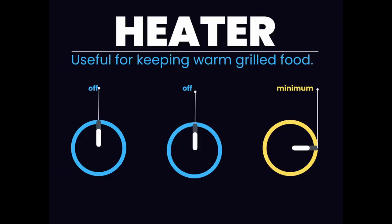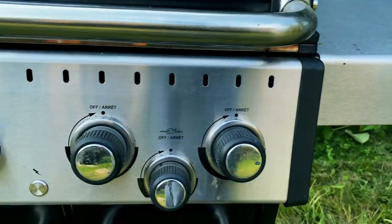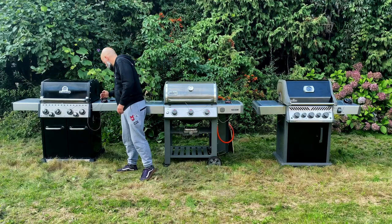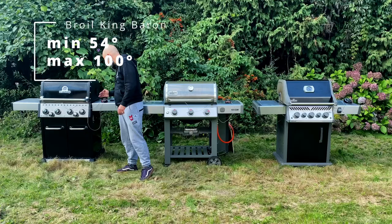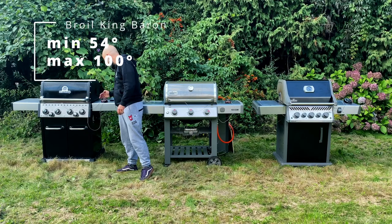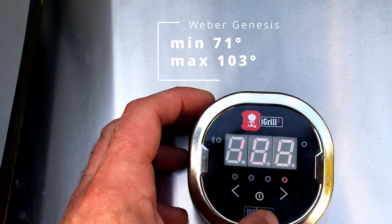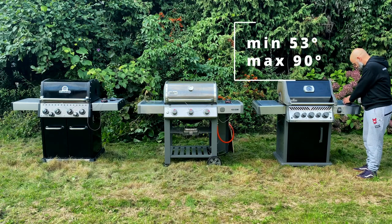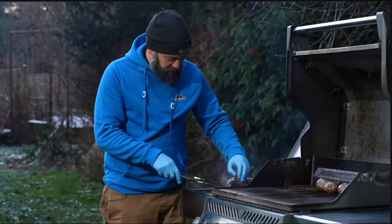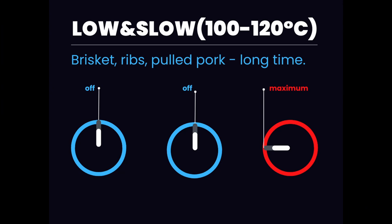First I want to check what's the lowest temperature I can possibly set on these grills. So one burner is set to minimum and the other two or three are completely off. After 20 minutes we check the grill temperatures. Broil King Baron has reached 54 degrees Celsius in the indirect zone and almost 100 above the working burner. Weber Genesis on the right has 103 degrees and indirect 71. Napoleon Rogue: 90 and 53. All these grills are able to do right now is keep our food warm.